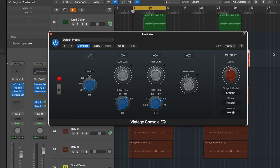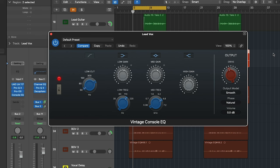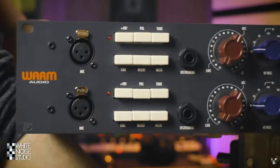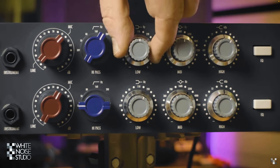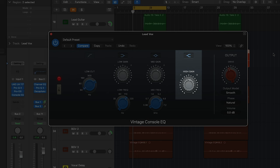Here in the Logic Pro Vintage Console EQ, we have the three bands of the original — low shelf, mid bell, and high shelf. But we also have the addition of a low cut here on the left, as well as the ability to select the frequencies of the low shelf and mid bell bands. This functionality is not without precedent though, as the 1073 continued to evolve over time — it would receive a low cut band as well as frequency selection in the low and mid bands. But it continues to, as does this plugin, have a fixed high shelf at 12k.